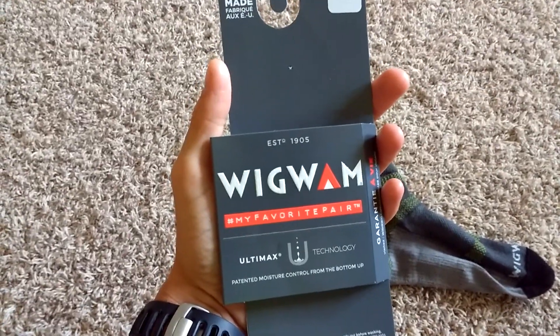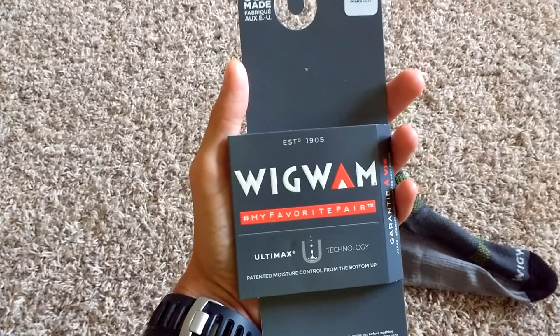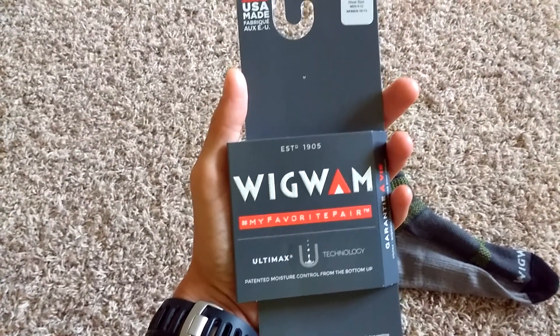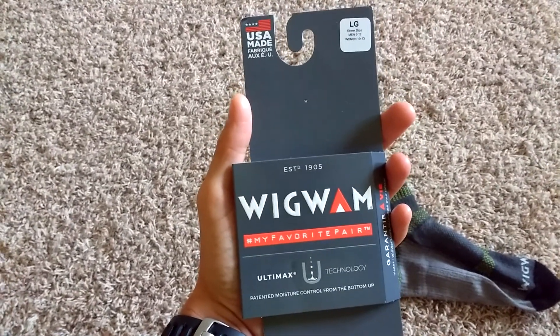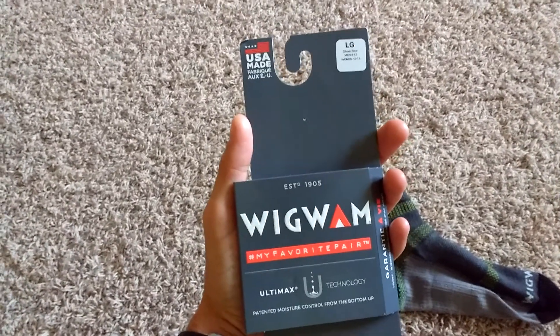I'm going to talk to you about a pair of socks that I recently wore today on a 20-mile run. Backstory on these socks — I actually had a gift card to a sports store in Canada when I won a marathon in Canada.